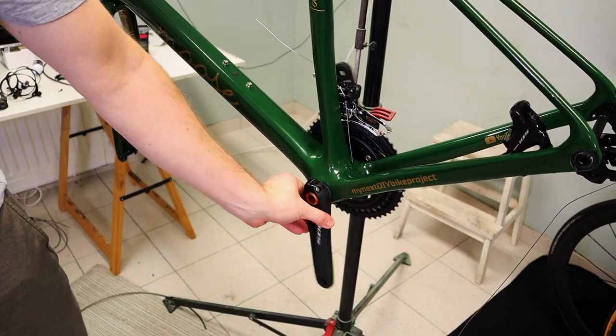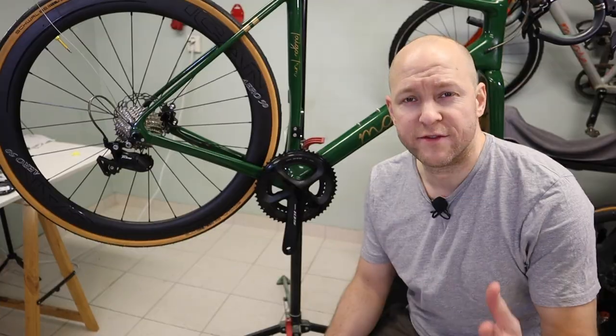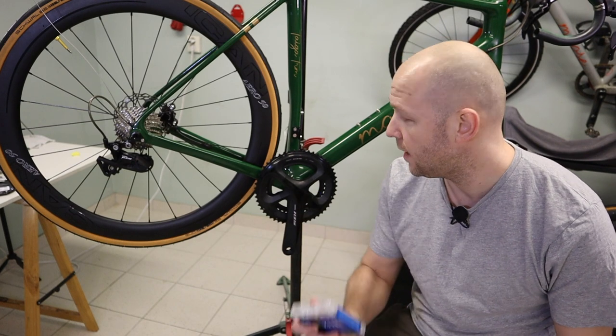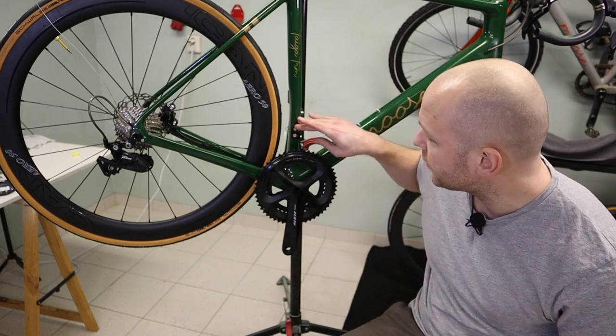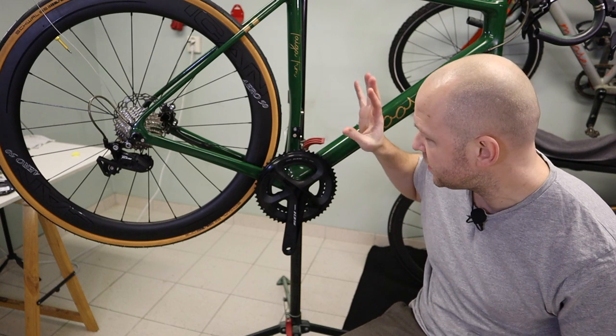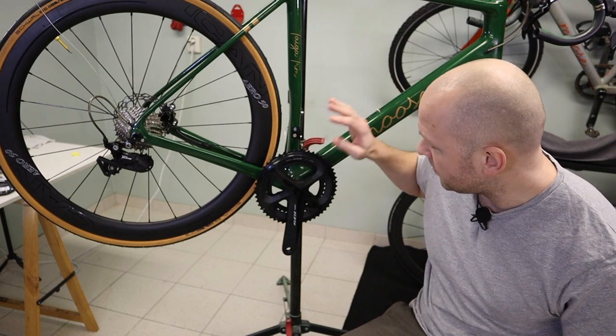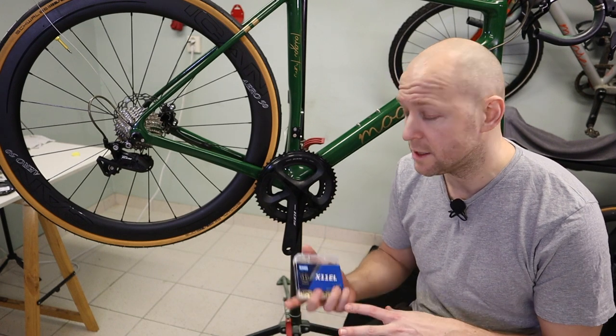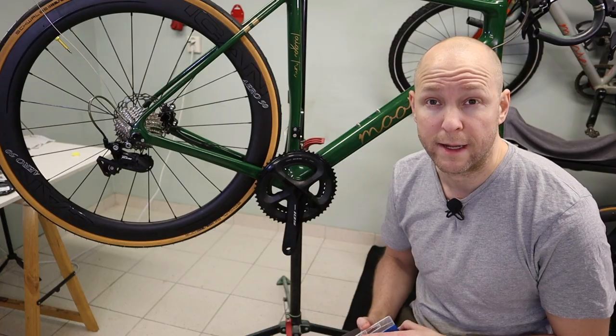The cranks are in place. I've mounted the rear wheel because it's time to mount the chain. I also removed the front derailleur because it was in the way. I don't have a chain guide so I'm going to have to measure it up for the proper length.